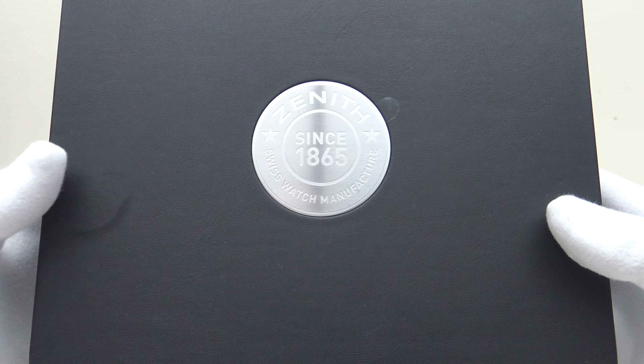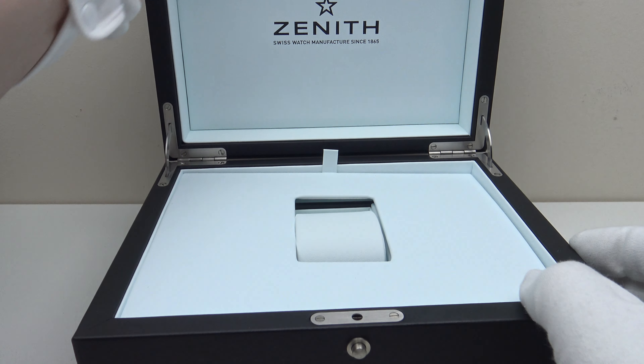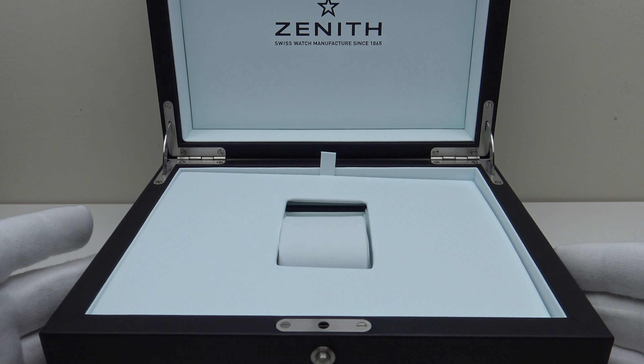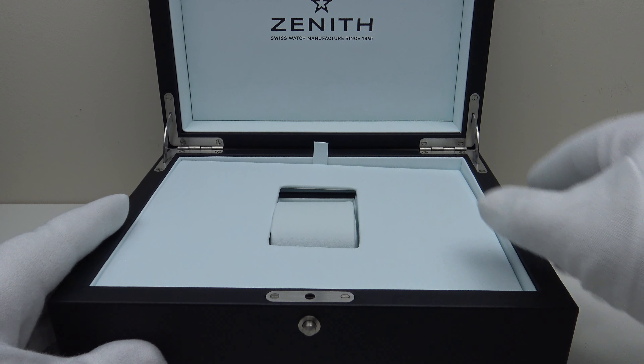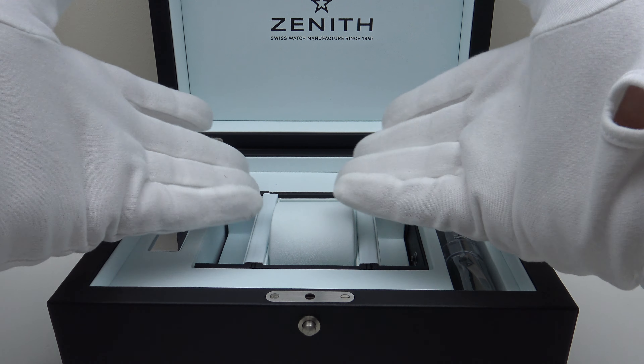This is the watch box itself and, as you can see, very well executed and finished to a high standard. One presses the button and that releases the lock on the lid — good quality stainless steel hardware throughout — and pulls up the panel, which really shows the watch box itself.